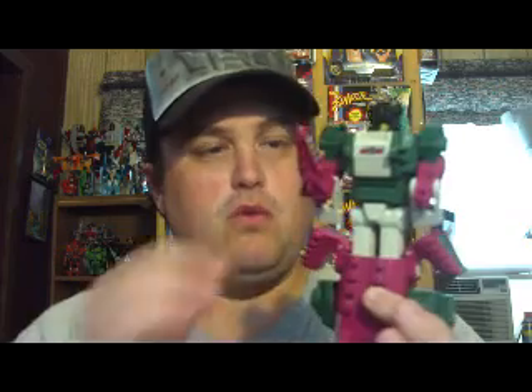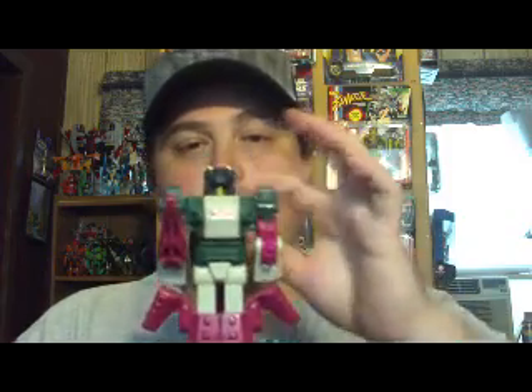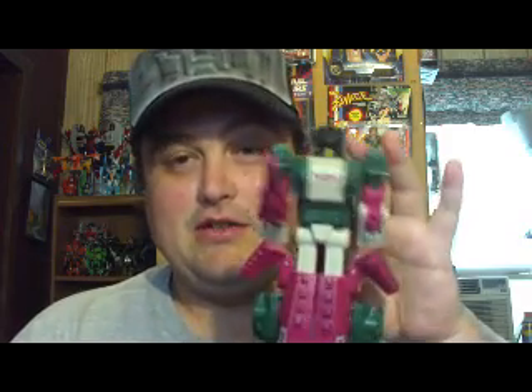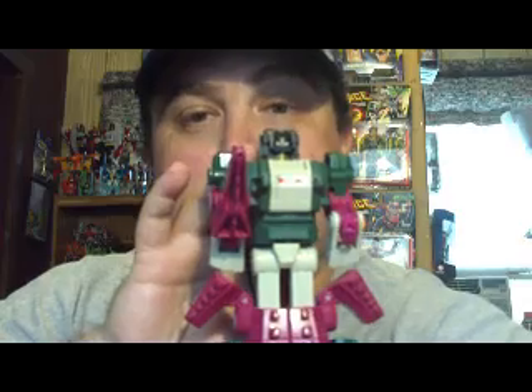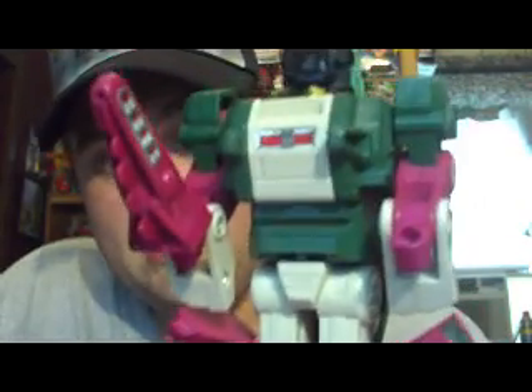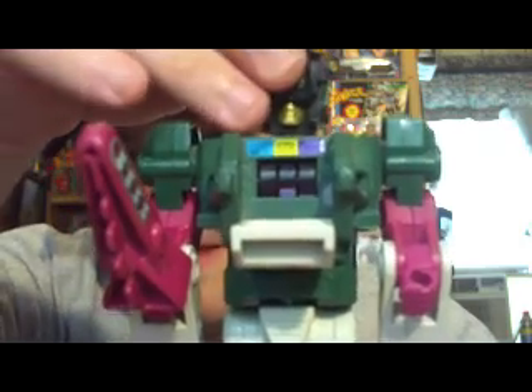He's a really nice figure, really wonderful. His main color scheme is greens, grays, and purplish pink. He's a Decepticon — he can get away with that. As you can see, the Headmaster does connect, and supposedly having the human brain inside of a robot increases their ability to fight. I never really understood that, but I love the idea. There's the Headmaster. Let me show you the gimmick again of the chest piece — pop that out. There he is; he's really nice.